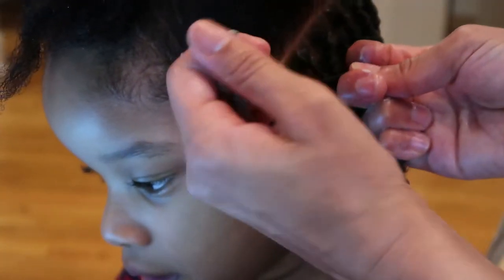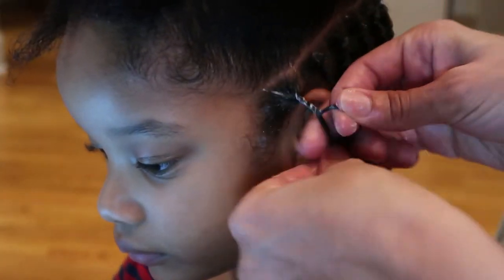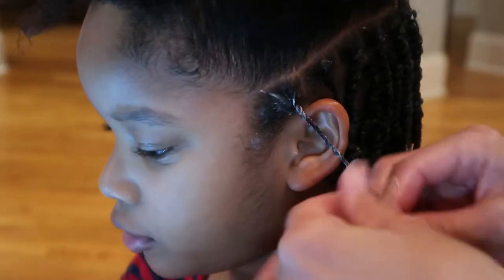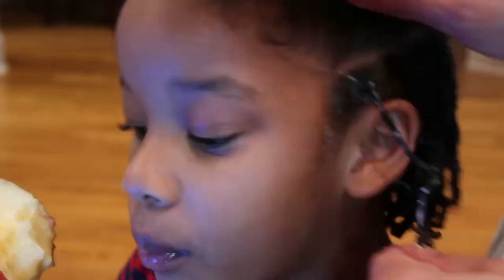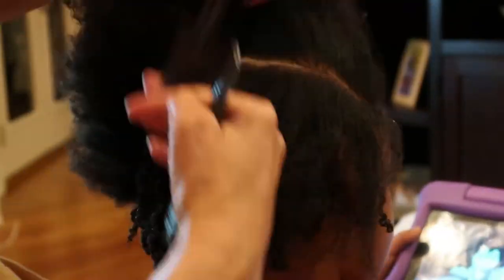At the beginning of the twist, I try to do it really tight from her scalp because I want each individual twist to be visible. I twist the whole two-strand twist really tight all the way down.